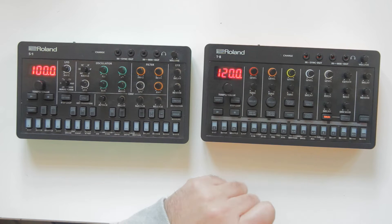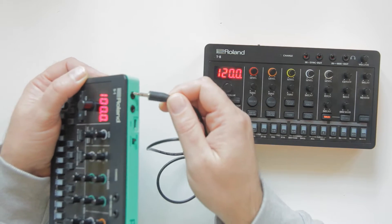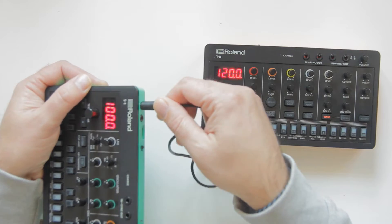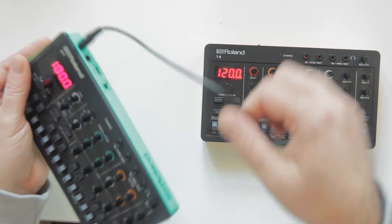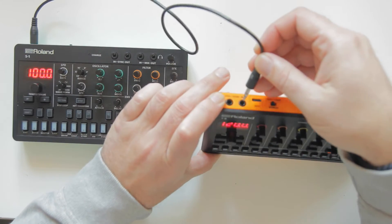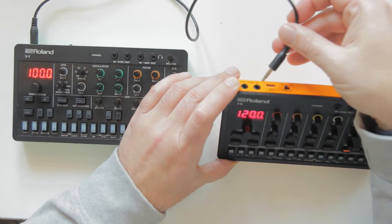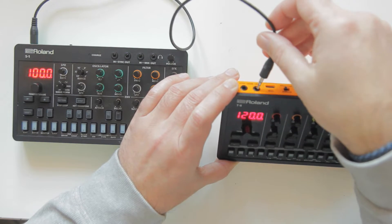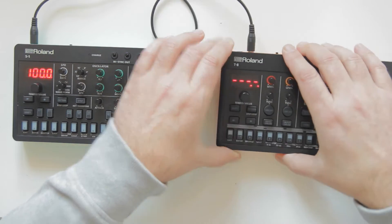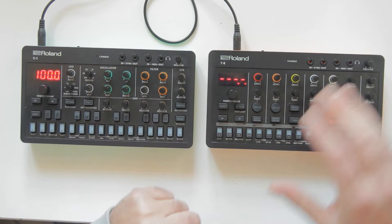In this case we're going to make the S1 the master and the T8 the slave. We're going to take the MIDI out from the S1, plug a mini jack cable into it, and plug it into the MIDI in of the T8. As you can see, the T8 loses its tempo automatically.